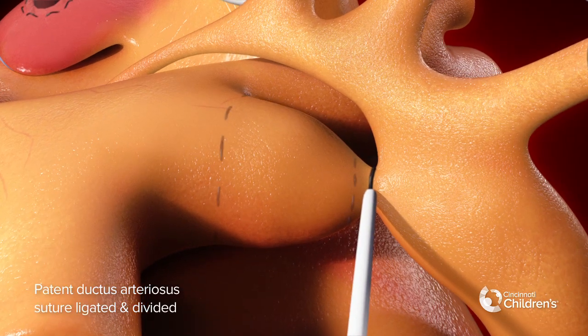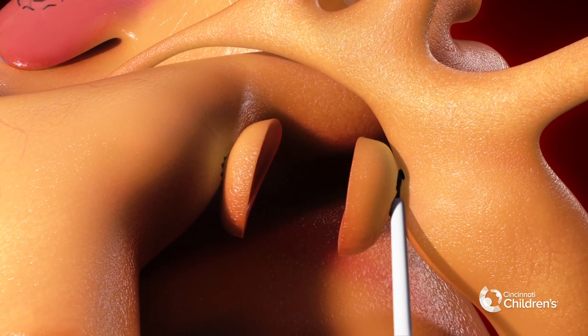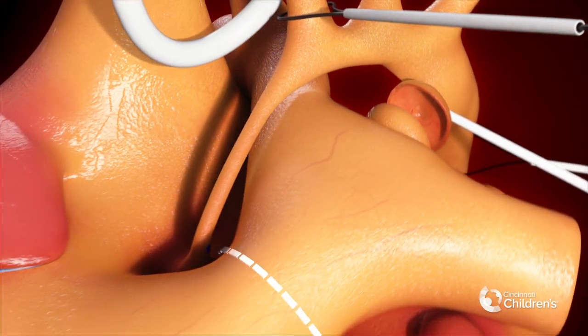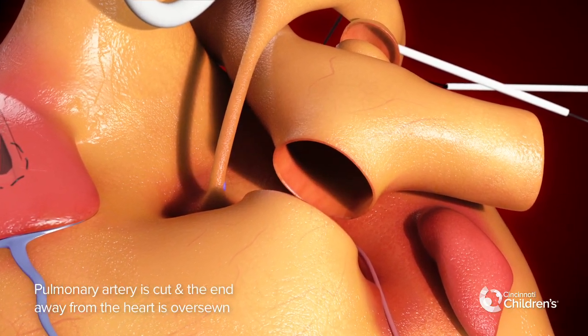The patent ductus arteriosus is suture ligated and divided. The main pulmonary artery is cut and the end away from the heart is over sewn.